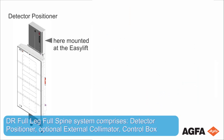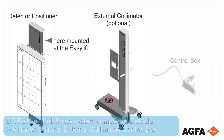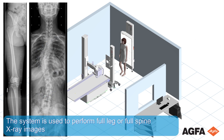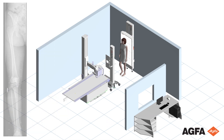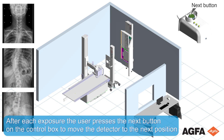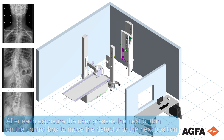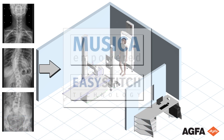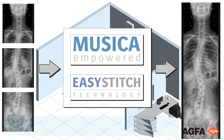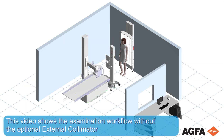The DR full leg full spine system comprises a detector positioner, an optional external collimator, and a control box. The system is used to perform full leg or full spine x-ray images. An examination comprises two or three exposures. After each exposure, the user presses the next button on the control box to move the detector to the next position. Image processing and EasyStitch technology provide high precision full leg full spine imaging. This video shows the examination workflow without the optional external collimator.